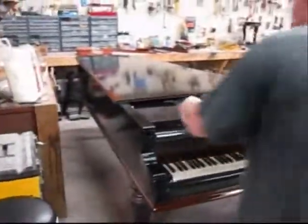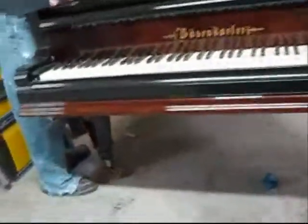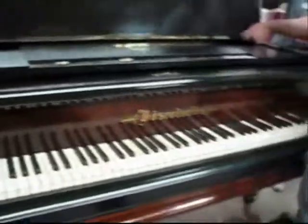I restrung it and went through the action, made sure it played nicely, and it does play very nicely. But this is not our rebuilding work, it's just our refinishing work. It was just a consignment — a Bösendorfer. There was a nice piano, but now it's an extraordinary piano.